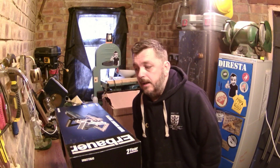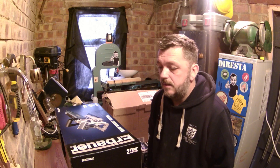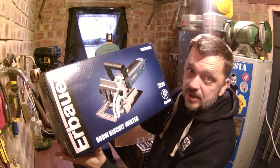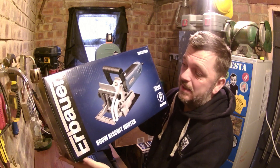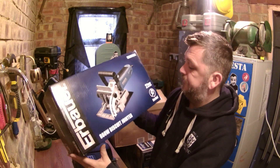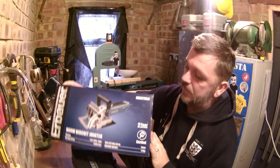I couldn't be happier. The next tool I'd like to review is the Erbauer 860-watt biscuit jointer. I apologise if I'm not pronouncing the name correctly. Straight off the bat, nice clear packaging again, quite descriptive, gives you plenty of information.